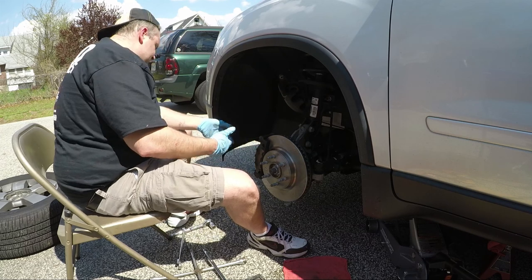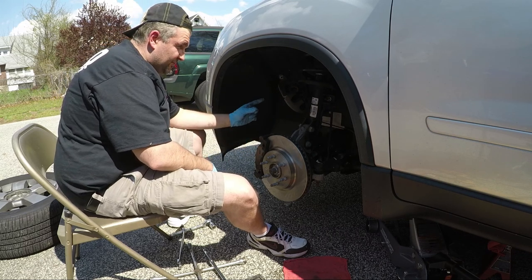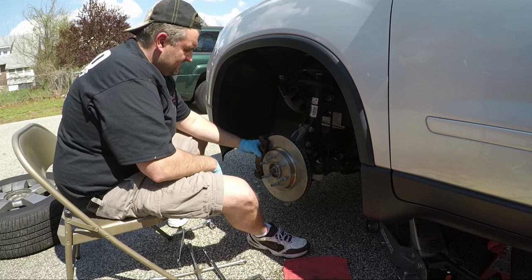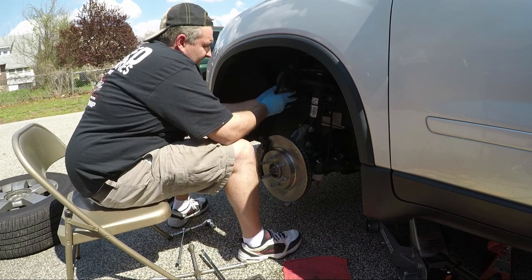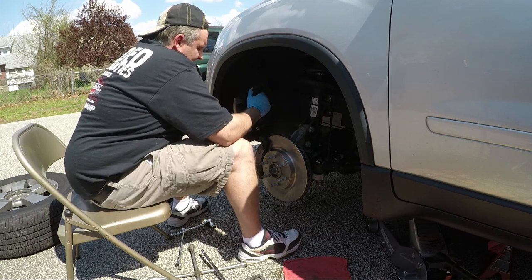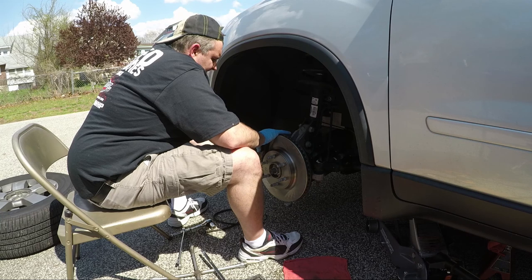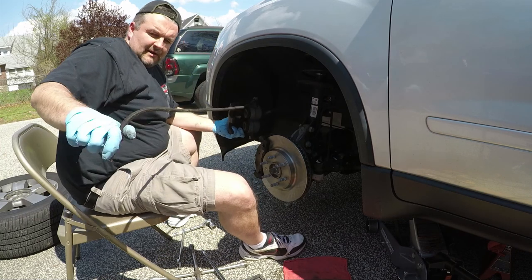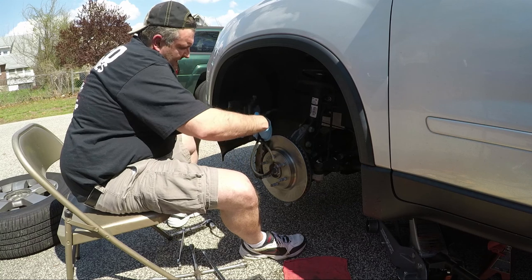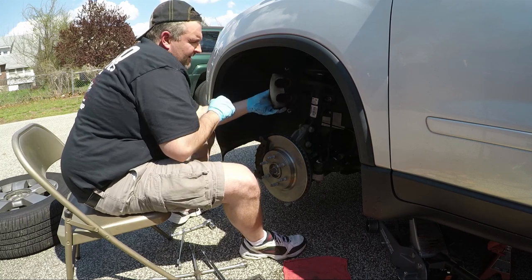Now it's just a matter of putting the caliper back on. Since these were already fairly loaded pads, I may not have to do anything fancy — or I may have to use a C-clamp to push the piston in. Yep, I need a C-clamp. Good lesson learned — I didn't have all my tools ready. So I'm going to go get myself a C-clamp. I'll hang the caliper back up for now and be right back.